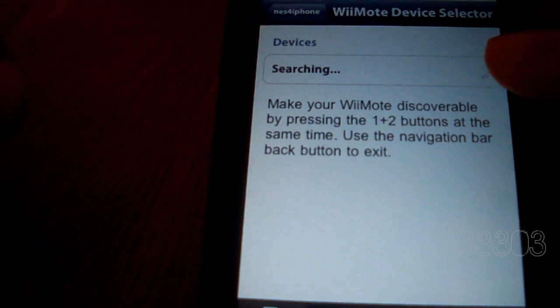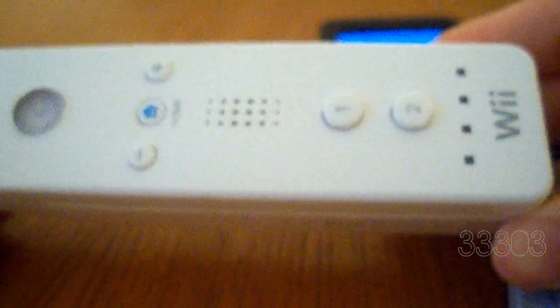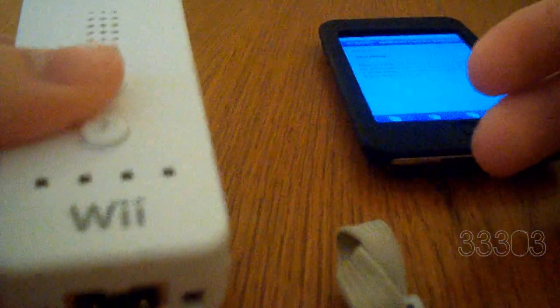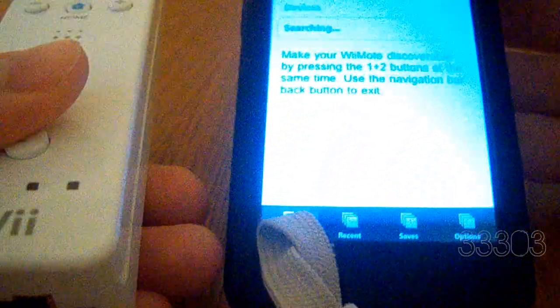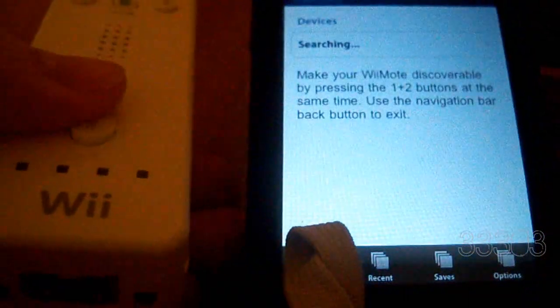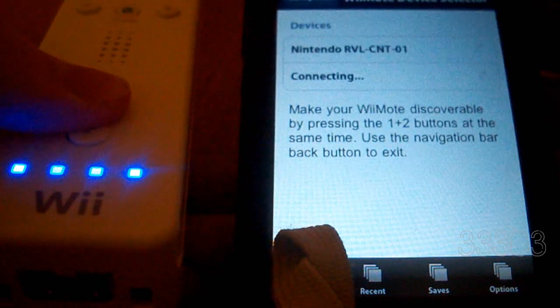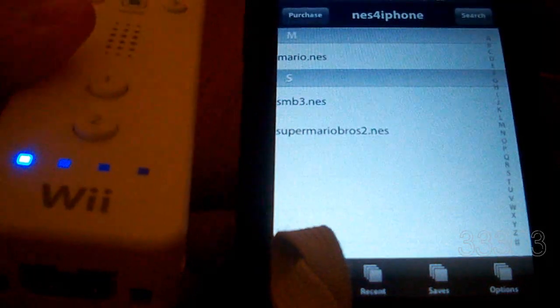Just launch it and it'll start searching. We can set this aside and pull out our Wiimote — just a standard Wiimote. You can buy one of these, which is about $40 or so, or if you have a Wii already, you have one. It's very simple — if you've ever used it before, you know that all you have to do is press one and two. And there we go — we're in. You can see it's connected.